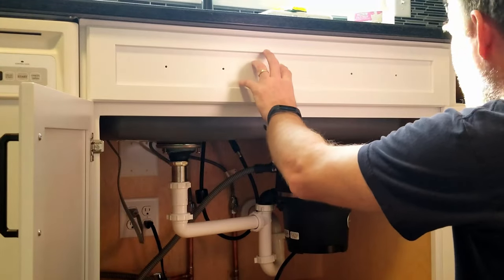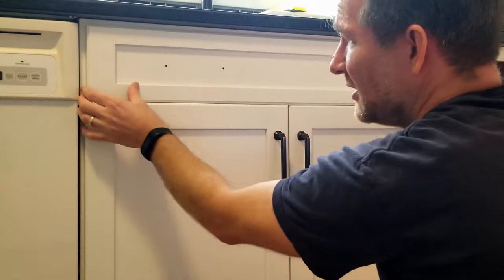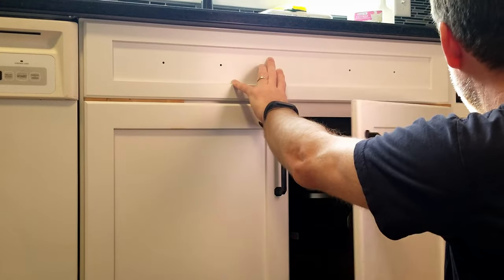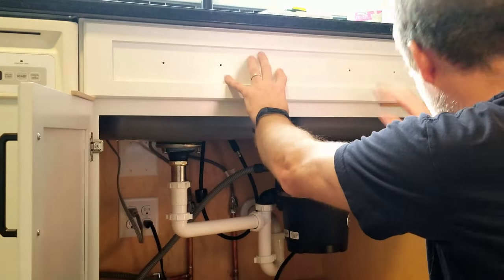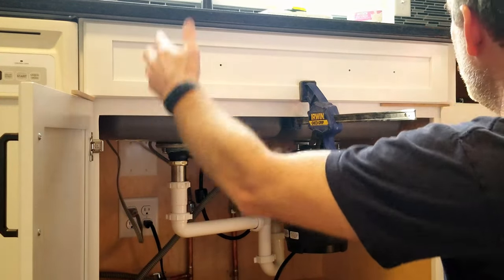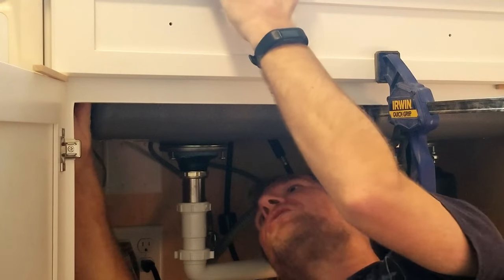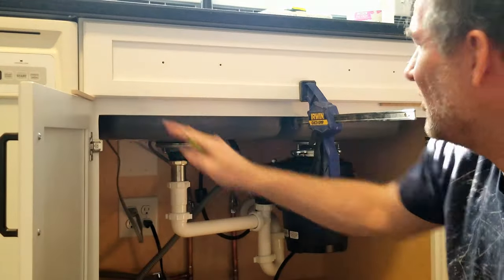The first thing I want to do is take this drawer front — or what would be the drawer front. I'm going to close this so I can get it flush on each side. You'll notice the reveal here is not correct. I have these quarter inch pieces of material that I'm going to set in here on each side, and this will give me the quarter inch reveal that I need. Then I'll open it up while applying pressure to hold it in place, then clamp it to the face frame.